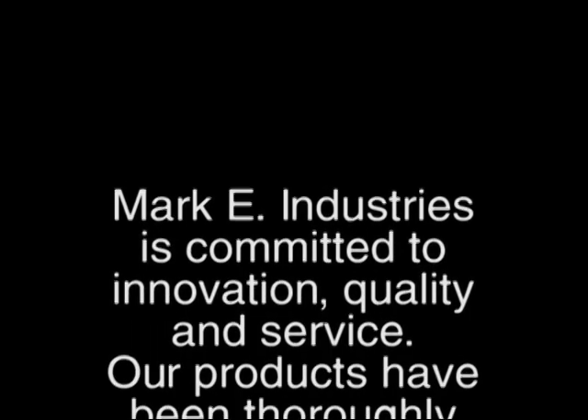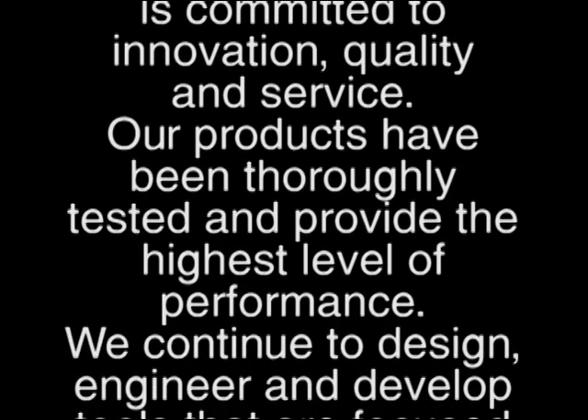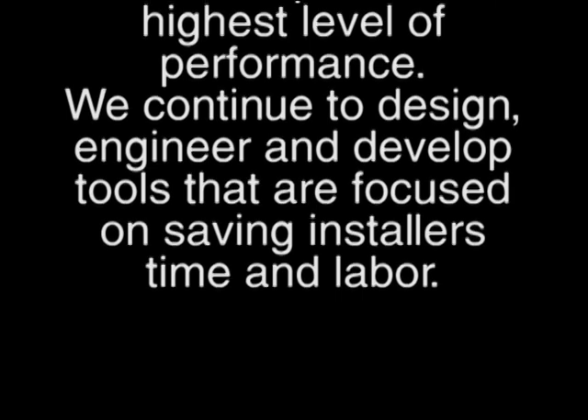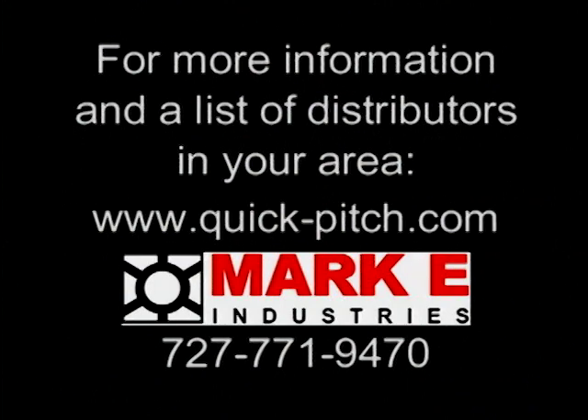Mark E Industries is committed to innovation, quality and service. Our products have been thoroughly tested and provide the highest level of performance. We continue to design, engineer and develop tools that are focused on saving installers time and labor. For more information and a list of distributors in your area, visit www.quick-pitch.com or contact Mark E Industries at 727-771-9470.